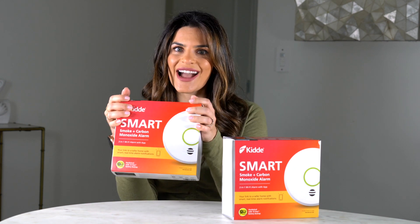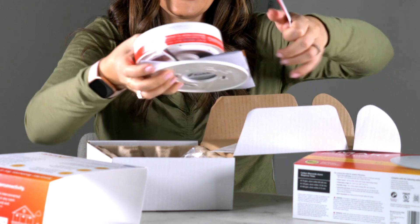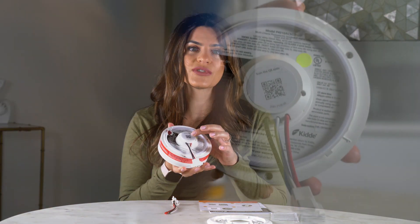Let's see what's inside. Inside is the mounting plate, the detector, and an adapter that has a quick connection on the side and wire ends on the other. There's also a QR code to quickly connect to the app, right here and also on the back of the detector, which is great and easy.